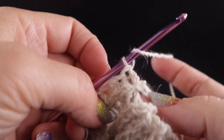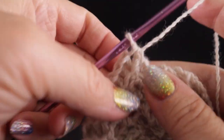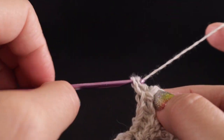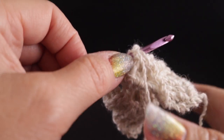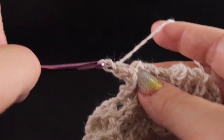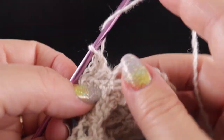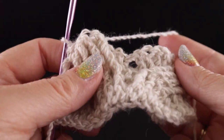Then we work four more back post double crochets — one, two, three, and four. Now we did add a stitch here; however, we're going to skip this half double and just work in the next half double, which is the one in the center, thereby keeping our stitch count consistent. Then four more back post double crochets, another half double in between where that cable was crossed, and then four more. Finally, a half double in the turning chain.